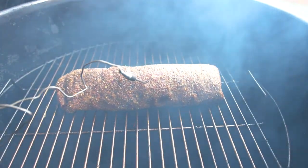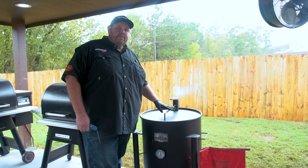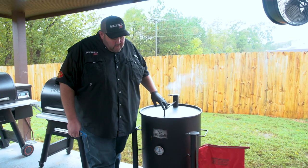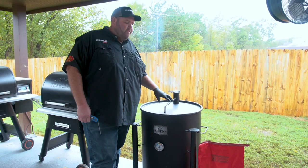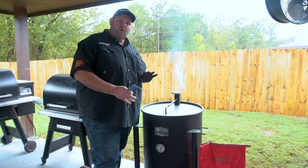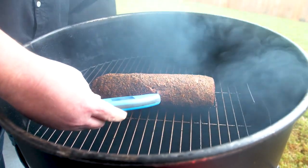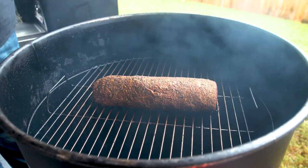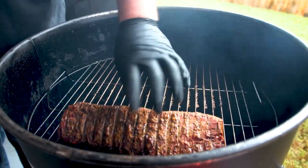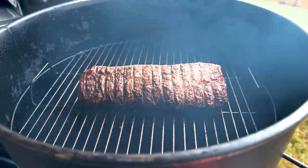Get that grill lid shut because you can see the fire's coming on up. Now we're 30 minutes in on our beef tenderloin. You can see our grill's running a little over 300 degrees — the wind out here is pretty rough today. I went ahead and knocked my vents back. Checking it with my probe, I'm at about 93 degrees internal, so I'm going to take my hand and roll it over and let it keep going.